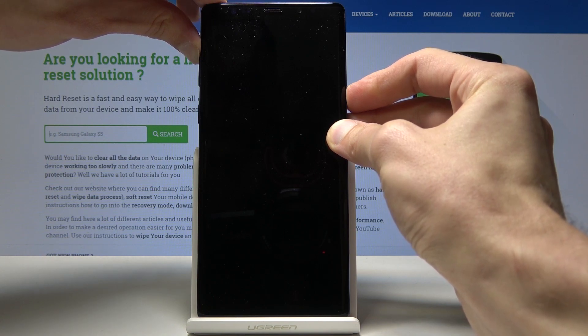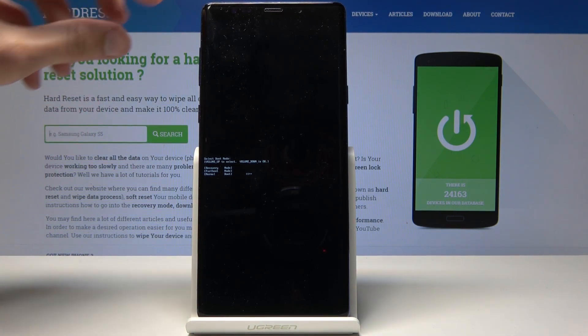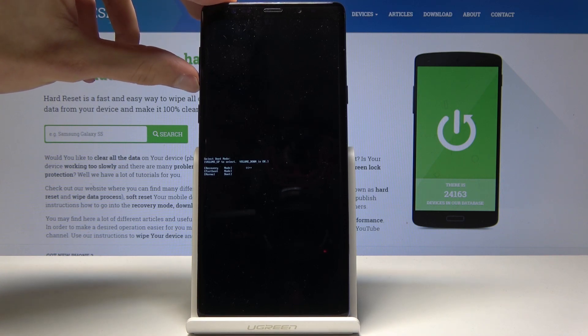Once it's off, hold the power key and volume up. Now we're in the boot menu. From here, use volume up to navigate and volume down to confirm. Select 'Recovery Mode' and press volume down to confirm it.